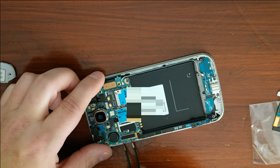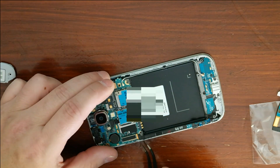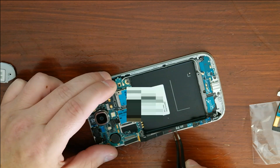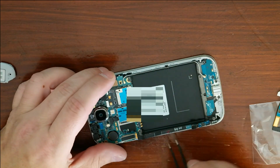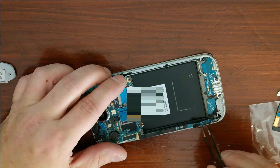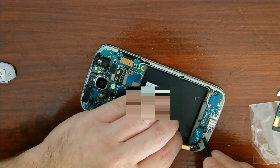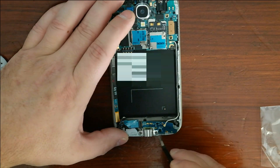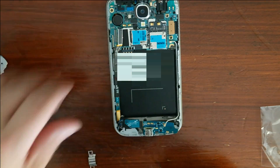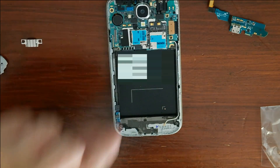It pops right off and now we can start working the board out. It's tucked underneath the black battery section a little bit, so be careful. It feels like it has a light glue underneath, so slowly work your tweezers underneath it. There's a shield on the micro SD connector that needs to come off — that just pops off right there. Now the whole board can come out and be set to the side.